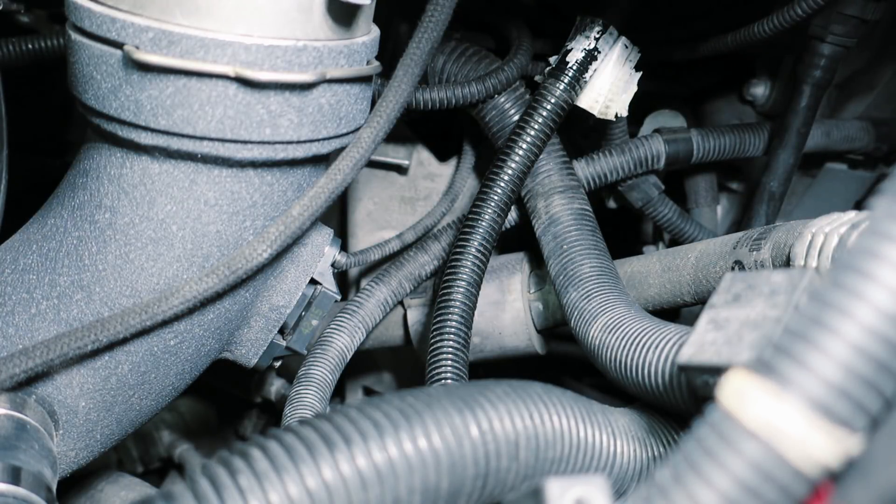We can't start the car on this yet — it wouldn't run right because the sensor is made for a much wider psi range. We're going to have to flash the car. For now I'll get the air filter put back in place and we'll go inside the car.